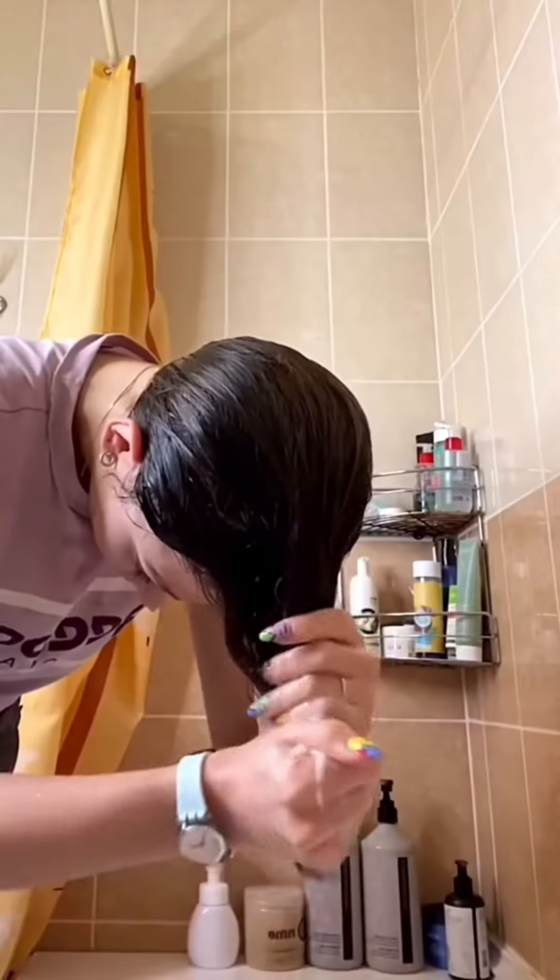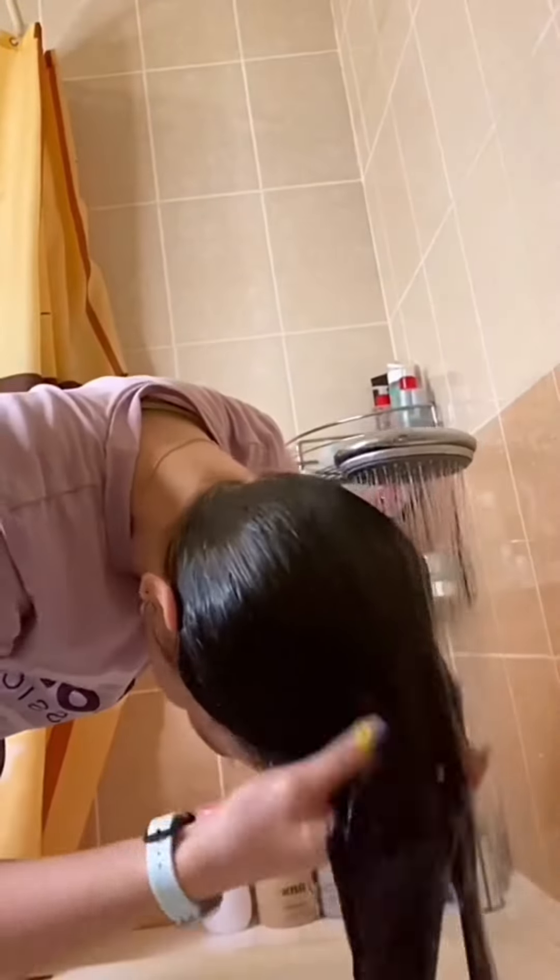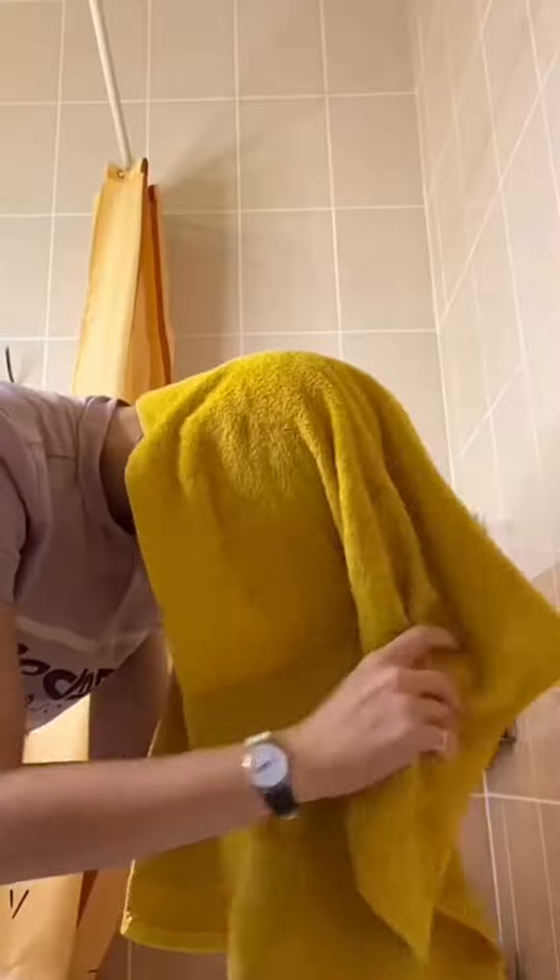Then I wash my hair with shampoo twice — yes, twice, don't come at me in the comments — but only on the hair roots. Then I rinse them and use a conditioner on the ends, and rinse again with warm water.